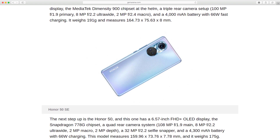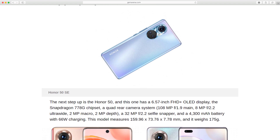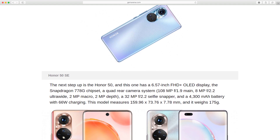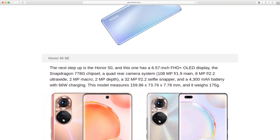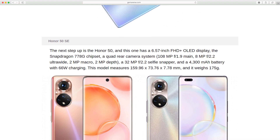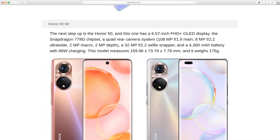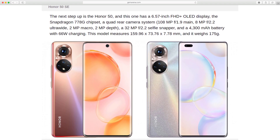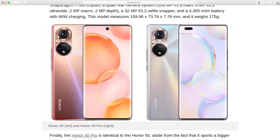The next step up is the Honor 50, which has a 6.57-inch Full HD Plus OLED display and the Snapdragon 778G chipset. It features a quad rear camera system: 108-megapixel f/1.9 main, 8-megapixel f/2.2 ultrawide, 2-megapixel macro, and 2-megapixel depth. There's also a 32-megapixel f/2.2 selfie snapper and a 4,300 mAh battery with 66W charging. This model measures 159.96 x 73.76 x 7.78mm and weighs 175g.